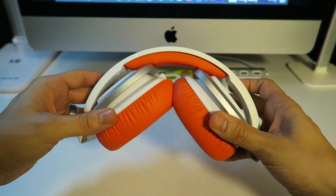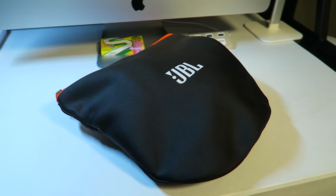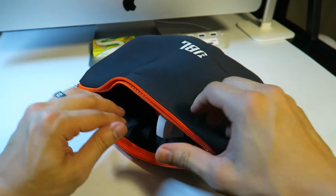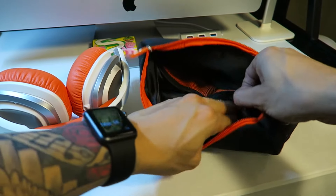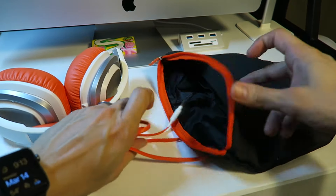One nice thing about these headphones, even though they're very affordable at only about $30, is that they come with a carrying pouch — a lot of headphones that are even twice or three times as much don't even come with something like this. Right on the inside of the carrying pouch there are two pockets, which is nice because you can stuff some things in there, whatever you feel like carrying around, even the cable.